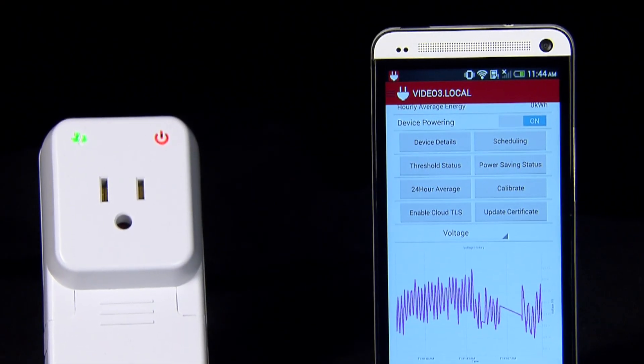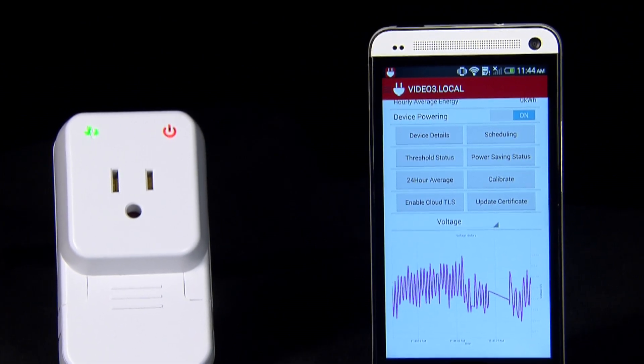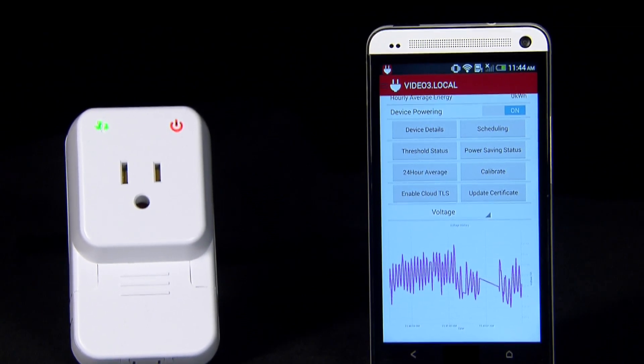As a part of the TI design, the software package includes an Android sample application and integrated software to access the ExoSite cloud. Let's take a closer look at this TI design's capabilities.